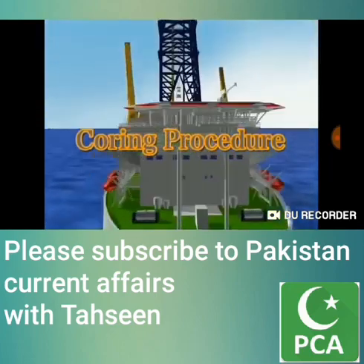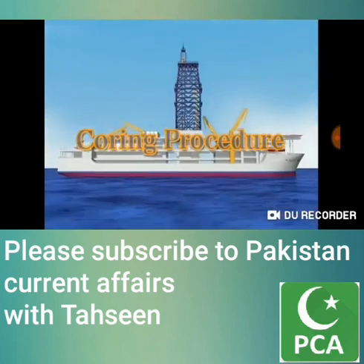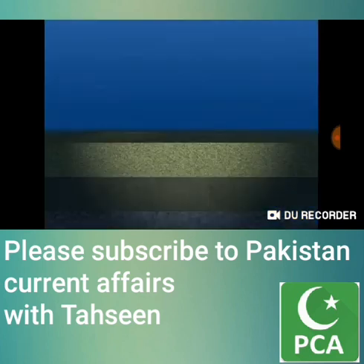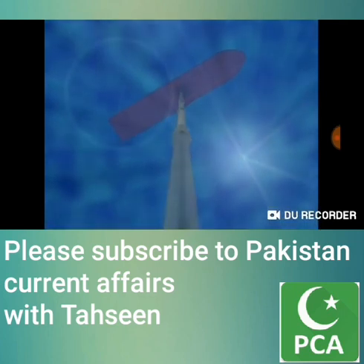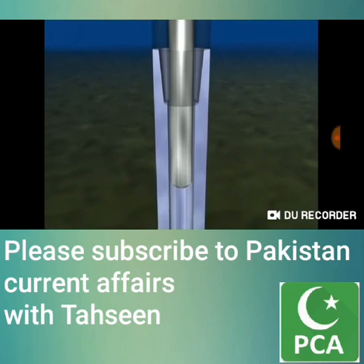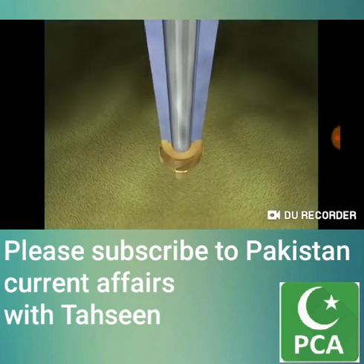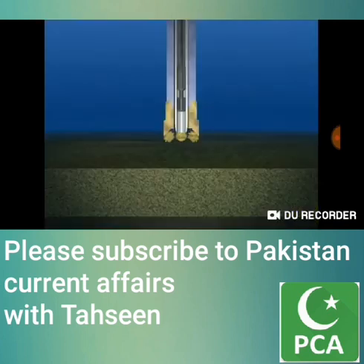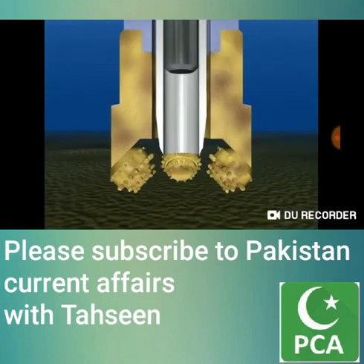Chikyu's primary mission is to take cores for scientific study. Cores are cylindrical, continuous rock samples taken from geological layers. A device called a hydraulic piston corer is used to take cores from softer geological layers. First, the hydraulic piston corer is run down to the coring point by the drill pipe. Then the core barrel is run down through the drill pipe by a wire from the vessel. Once the core barrel is in place, it is ready to take a core sample. The end of the core barrel is sharpened to a knife edge, so it can pierce the geological layers.